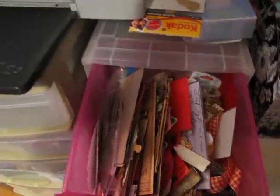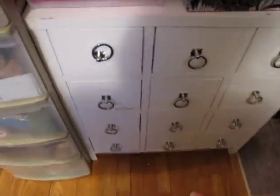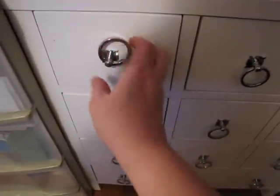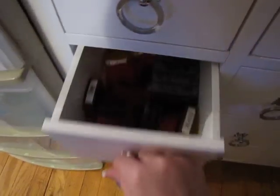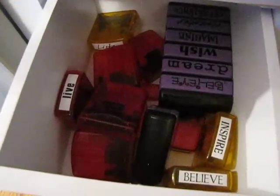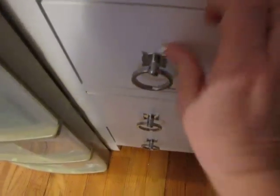I just threw a bunch of stuff in there. This one I cleaned out, so it really doesn't have that much in there — some chipboard. Those are just pre-inked stamps that I totally forgot I have. Some drawers are empty — see, I've got to fill all these.